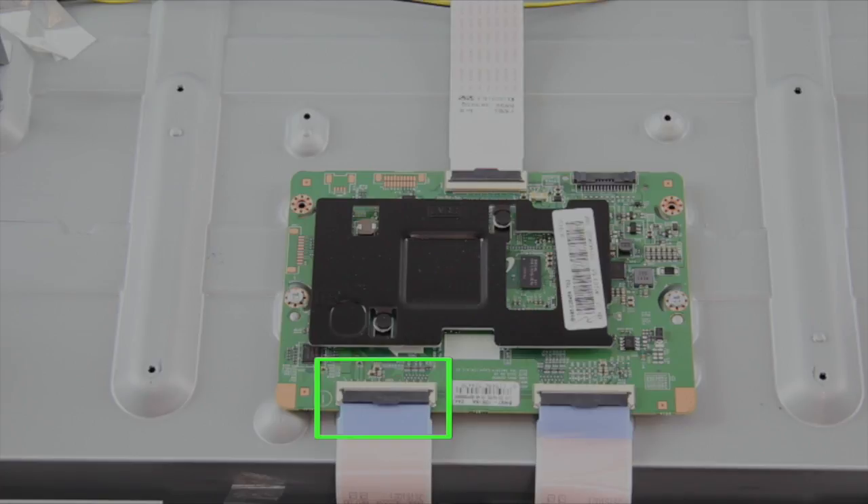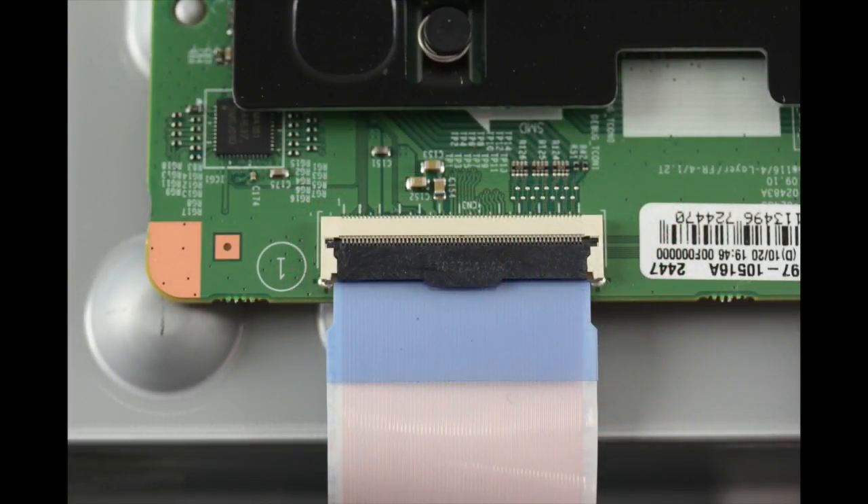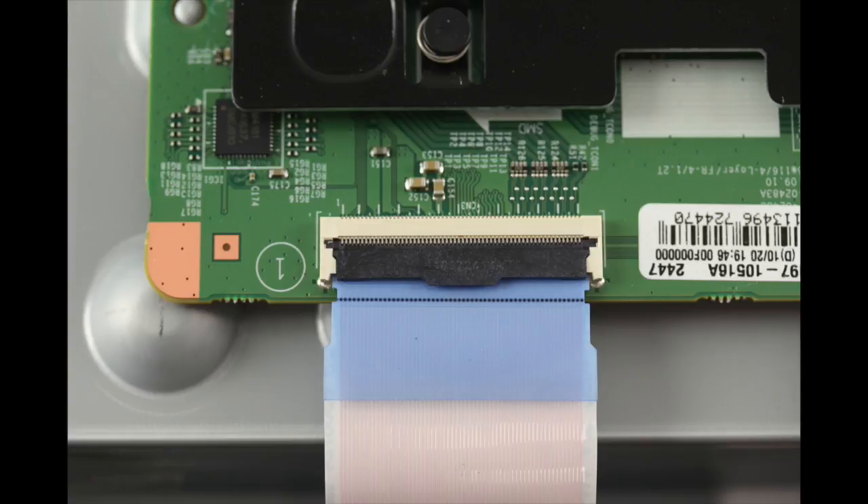Locate which side the picture is not showing up on your TV and then check the ribbon cable connection on that side. Be sure the ribbon cable connection is flush and inserted perfectly into the T-Con like shown on the screen. Be sure it does not look like these images which are not perfectly inserted.